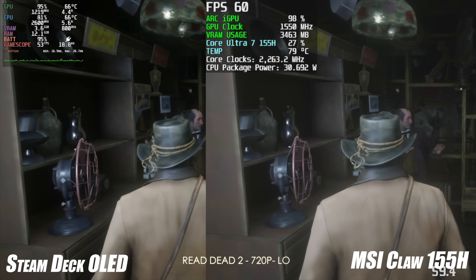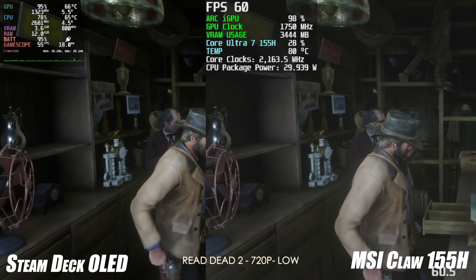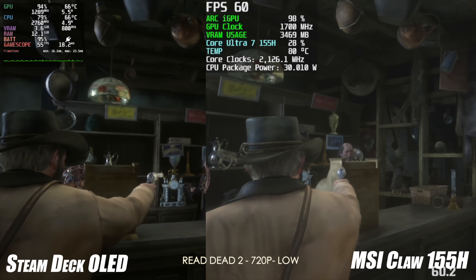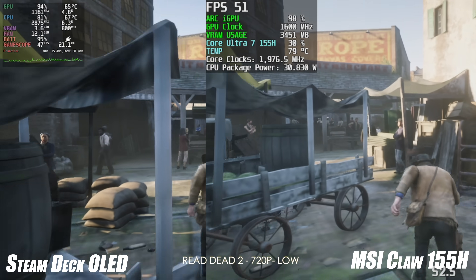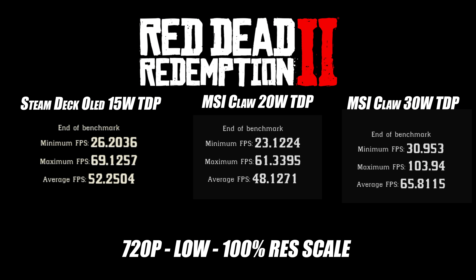Moving to something harder to run — Red Dead Redemption 2 at 720p low. I'll be honest, I've never tested this on the Steam Deck before. It's not Steam Deck verified but it is in the playable section. A couple of bugs here and there, but at 15W the Steam Deck is doing a pretty good job. The Steam Deck averaged 52 FPS. The MSI Claw at 20W averaged 48, and at 30W it did beat the Steam Deck, coming in at an average of 65 FPS.